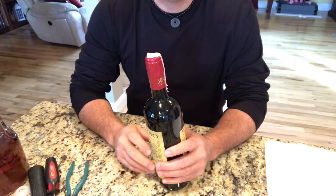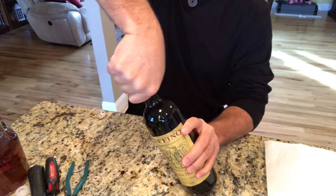First thing you want to do is take the seal off, but you don't want to break the seal because you're going to reuse it. So these things, you just grab it, twist them, and they come right off.